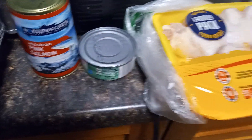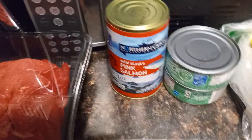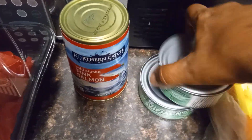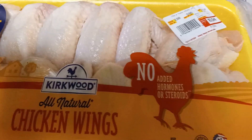I use the Old Bay crab cake mix for those. And this tuna is about 20 cents cheaper than albacore, and to me it's comparable. Then the chicken wings — you get them for $10.